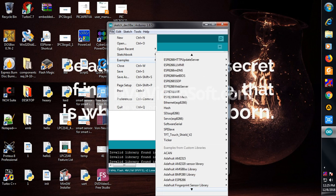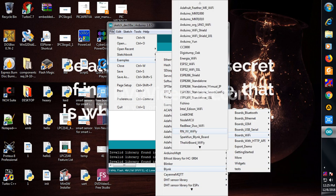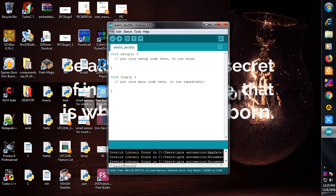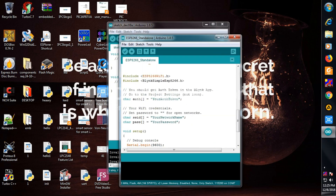I had already installed the Blynk library. Following the path: File > Examples > Blynk > Boards > Boards_WiFi > ESP8266_Standalone, I pasted the authentication token and replaced the WiFi SSID with my network name and password.